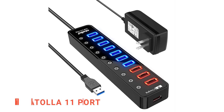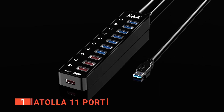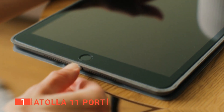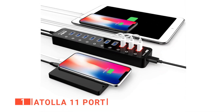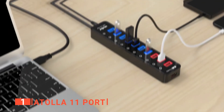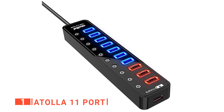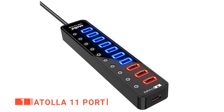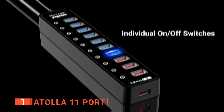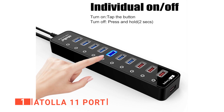Finally, our top powered USB 3.0 is the Atolla 11 port. With this USB hub, you get 7 data transfer ports and 4 USB charging ports for your phones, tablets, cameras, and more. Note that the 4 USB charging ports are on one side of this hub, while the other has a built-in USB cable and a DC power port. The data transfer ports have a transfer speed of 5GB per second and are backward-compatible with USB 2.0, 1.1, or 1.0. Each port comes with an individual on-off switch, and when the data transfer ports are connected, they display blue lights while the charging ports display a red light.